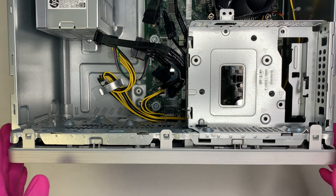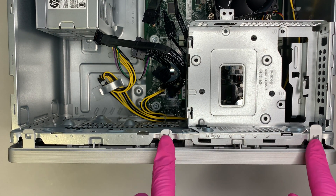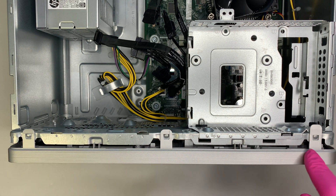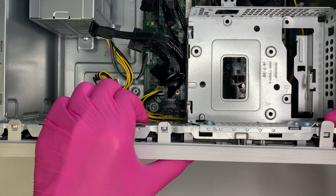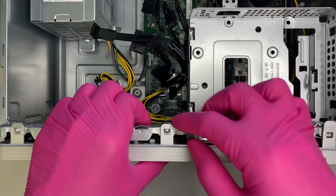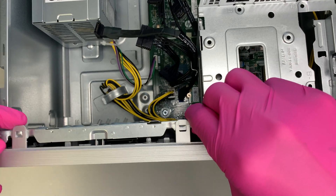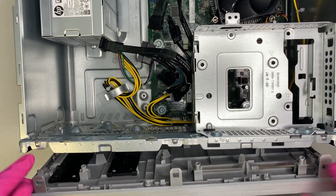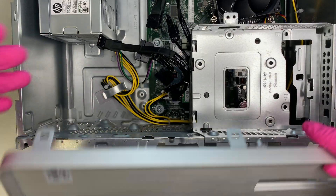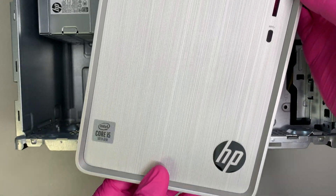The next step is to remove the front panel. You can see there are three clips on it. Lift it up a little bit and push each clip to release it — first, second, and third. Once all three clips are open, the front panel slides out without any problem.